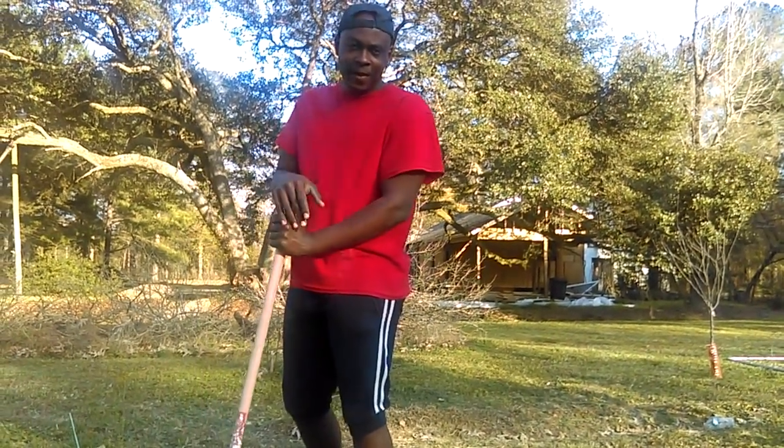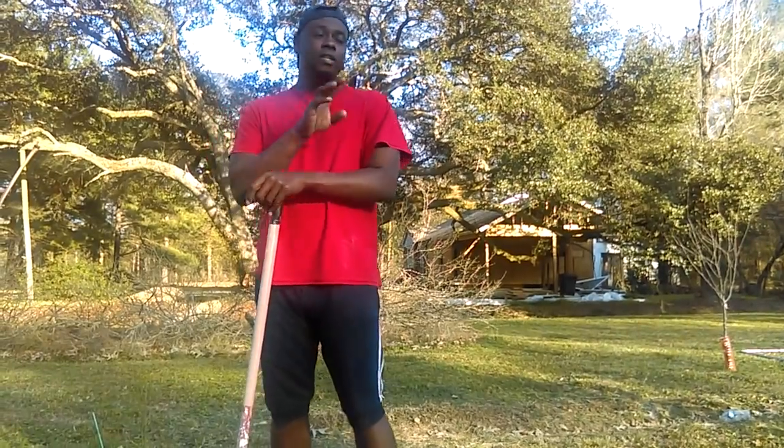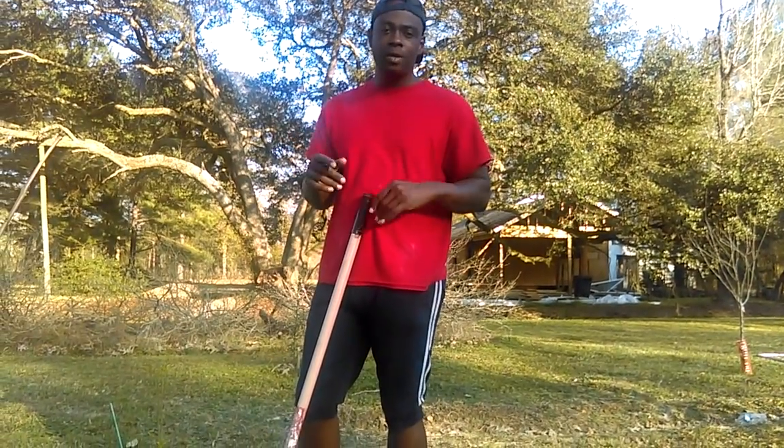Today is February the 2nd and we decided we're going to keep some of our dead citrus and do some grafting. We're going to do that later on when springtime comes. We never did it before so we're going to look at some YouTube videos and start grafting some fruit cocktail trees.